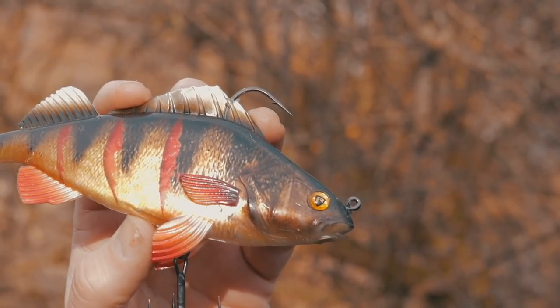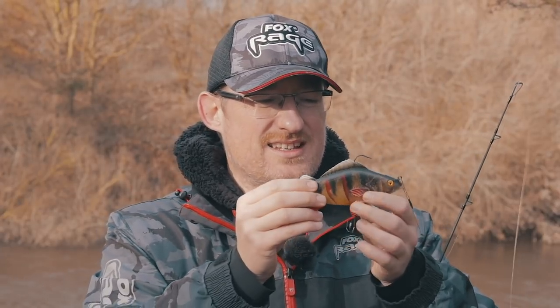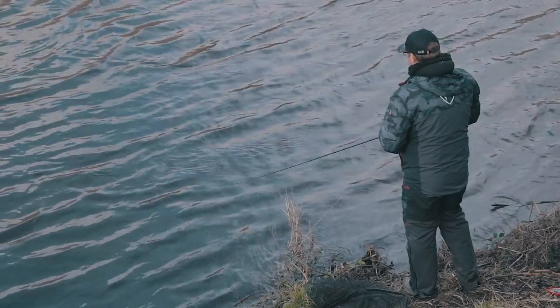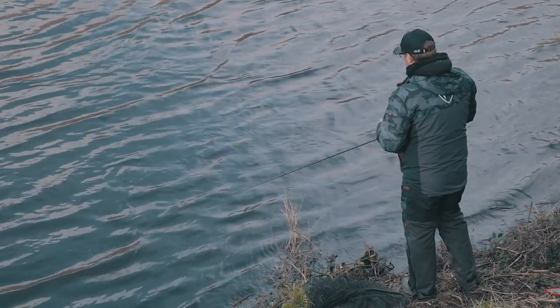The perch replicant is available in three different sizes. It doesn't go as big as the trout — not up to the 23 centimetre size — but you've got 10 centimetres, which is perfect for perch as they're really cannibalistic, then 14 centimetres, and 18 centimetres. So you've got step changes in size to suit the waters and the size of fish you're targeting.